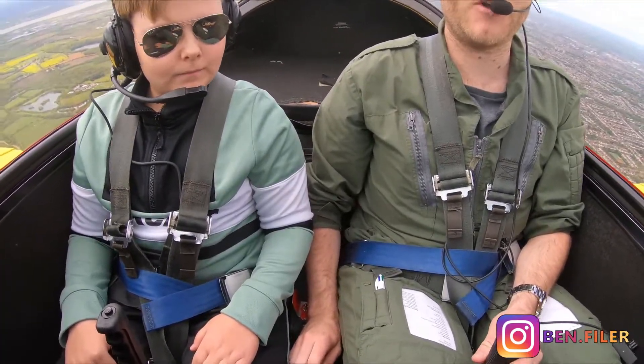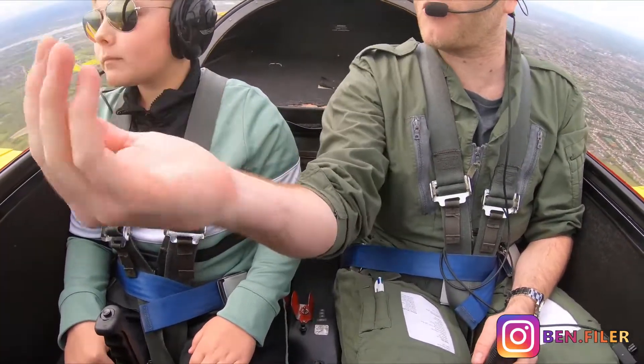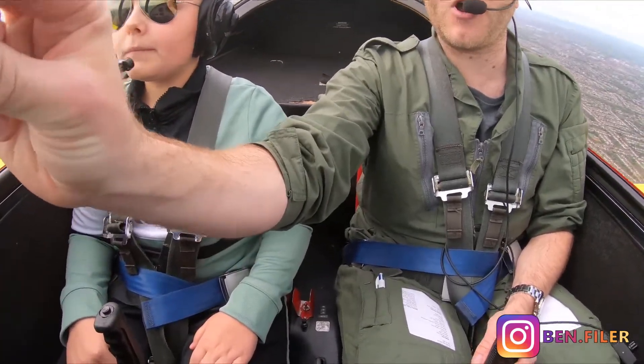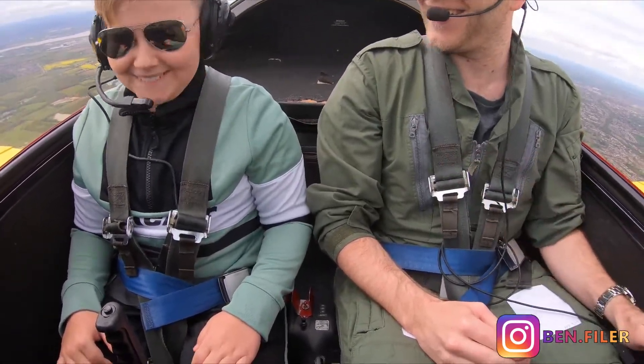So what we do is we're just going to hold that at 1,700 feet, and we do that by looking out the front. Look at the horizon — so where the ground meets the sky. Yep. And we just hold that same picture. A little bit too much, so I'm just going to feel that — yeah, dip down.